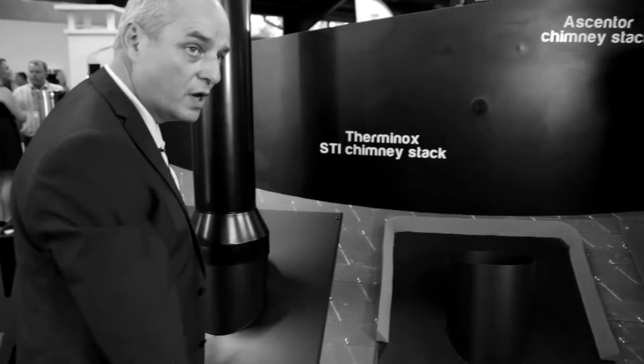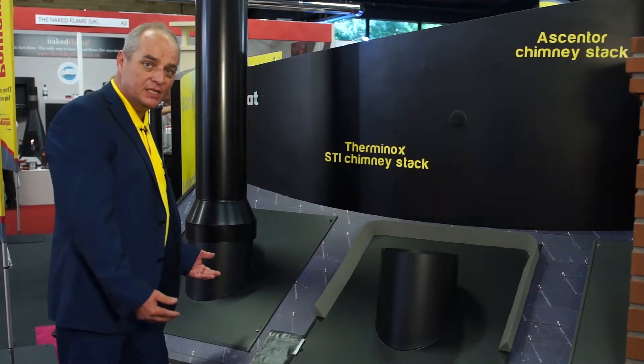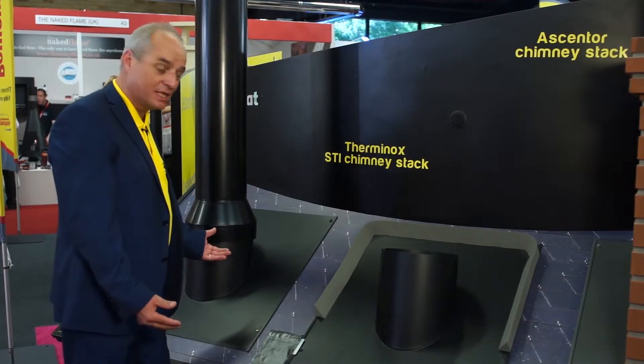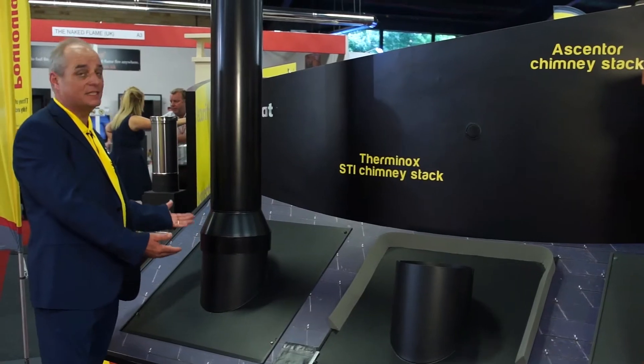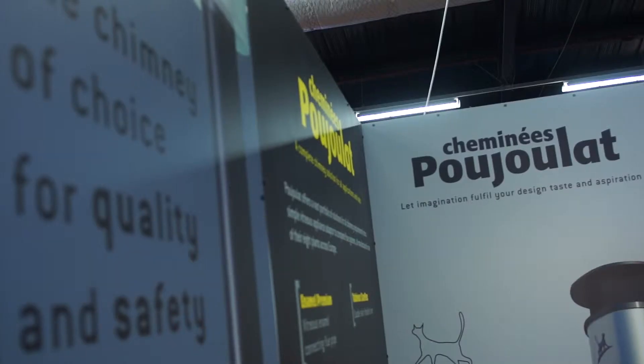This is perfect for installing 3 metre freestanding chimneys above roof. It makes it very easy for two men to do without too much access, and provides a much better aesthetic look, including our new Venetian terminal, if you want something a little bit different.